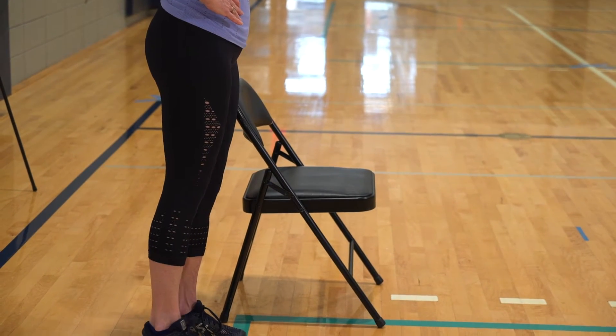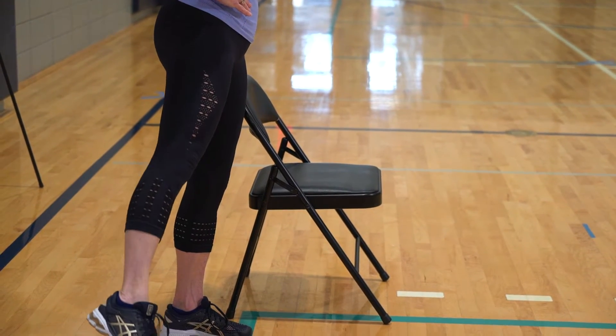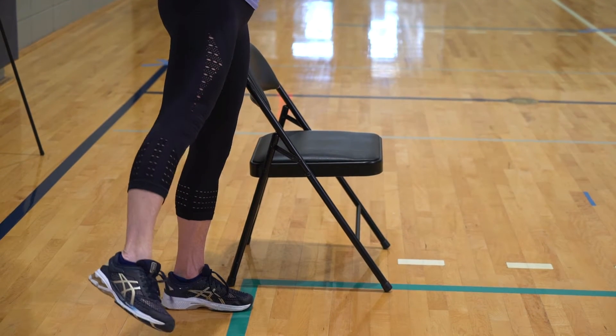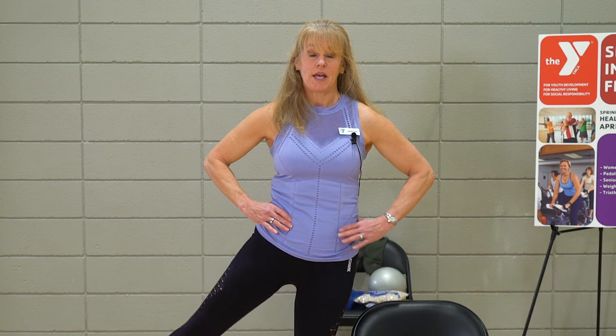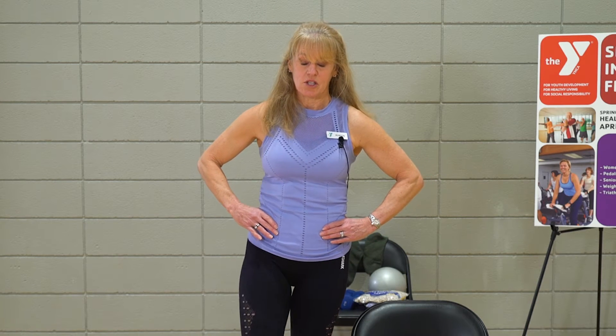Here's your challenge: you're going to hold it up and give me a little pulse. Pulsing it up for eight, seven, six, five, four, three, two, one. Shake it out.